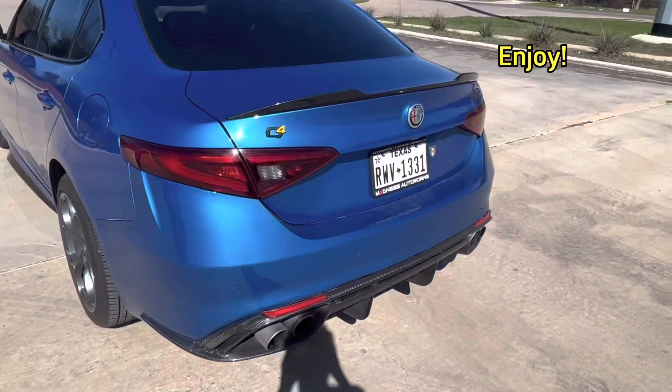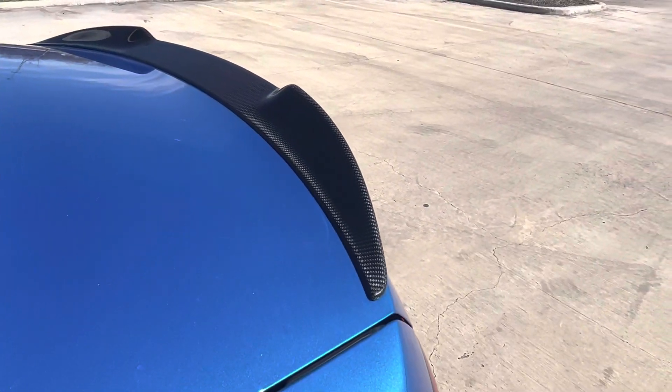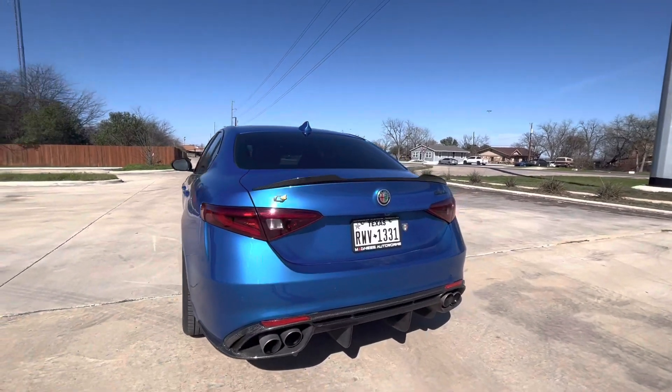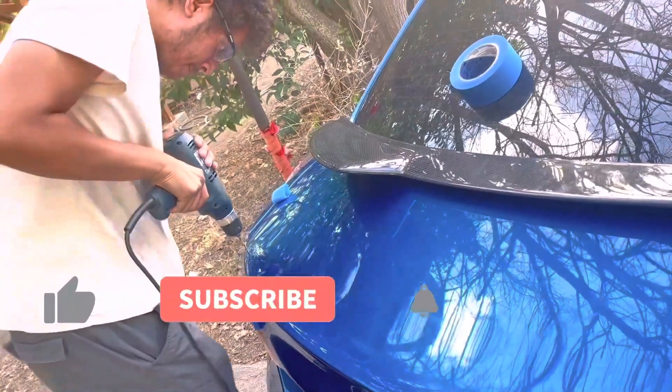As you guys can see, this spoiler definitely looks way better than the other one. This factory weave is really, really nice. Definitely happy with the results — everything just looks great with that carbon fiber.